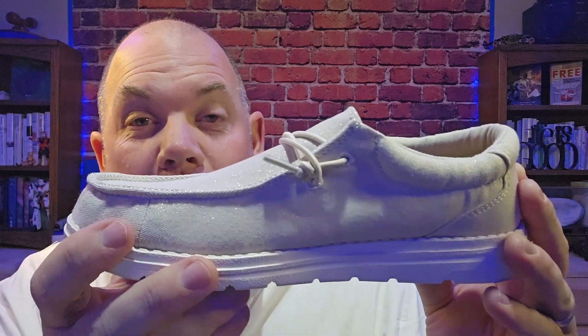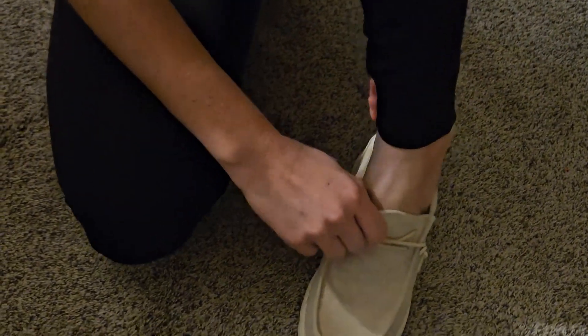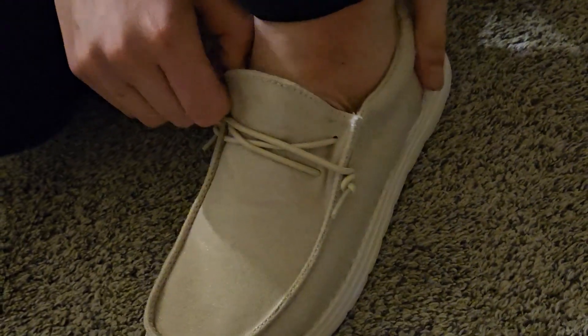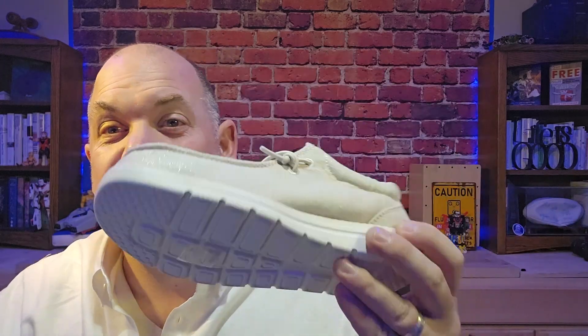Today we're looking at this women's Bruno Mars casual loafer. This was sent to us for review and it's a slip-on shoe similar to Hey Dude, which has made this style of shoe really popular. I actually have a pair of Hey Dude and I also have two pairs of these, and they feel the same. They're very comfortable and very lightweight.